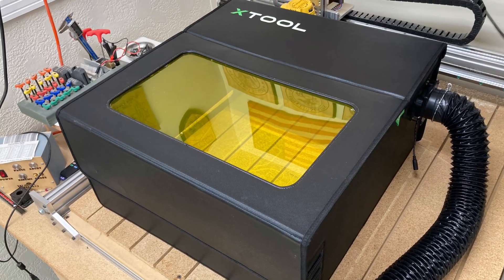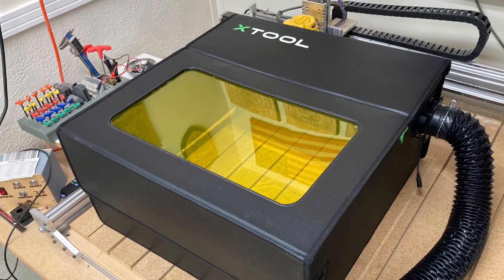I have a new addition to the shop and I want to tell you the pros and the cons. Hi everyone, welcome back to Pawpaw's Workshop. In this video I'm going to talk about the X-Tool Enclosure. There are a lot of features that I really like about this enclosure and I want to show it to you today.